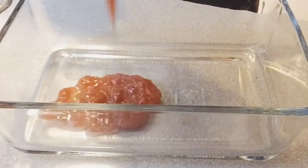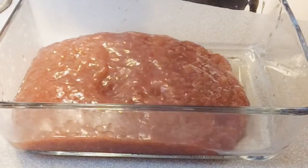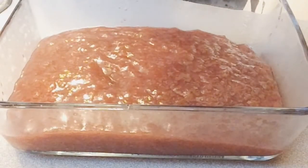After 20 minutes, here is our stewed rhubarb. Now we are just going to put it in a dish, set it aside, and let it cool.